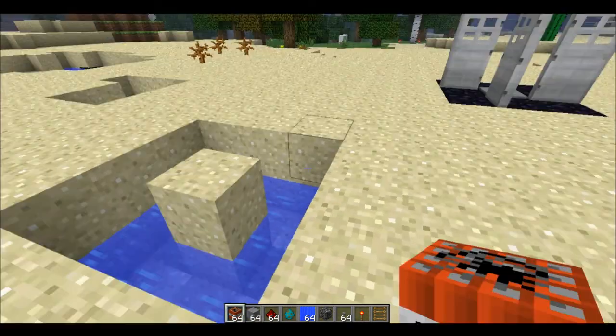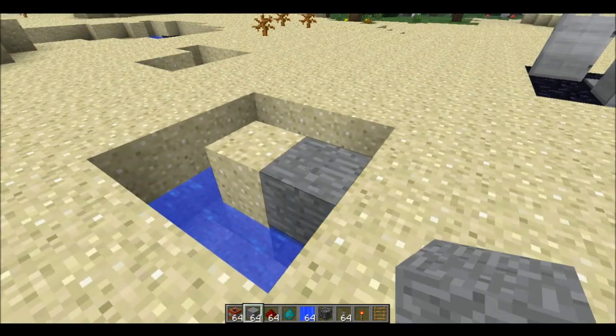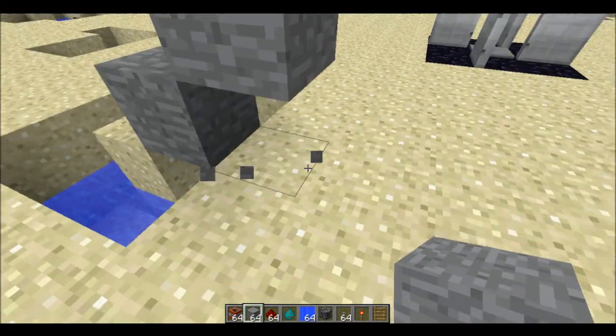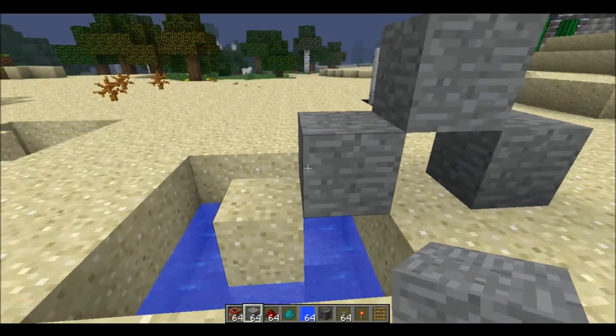Next up, you're going to need to get some stone. Build up like that, destroy that one, build up so it looks like a bit of stairs, then build down. So it looks like that — it looks pretty good.